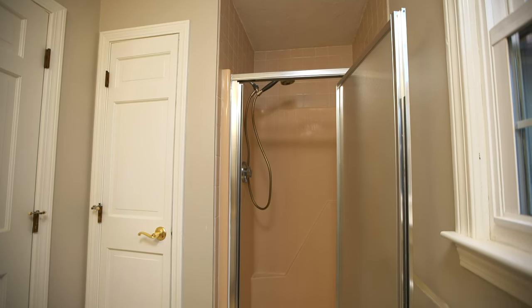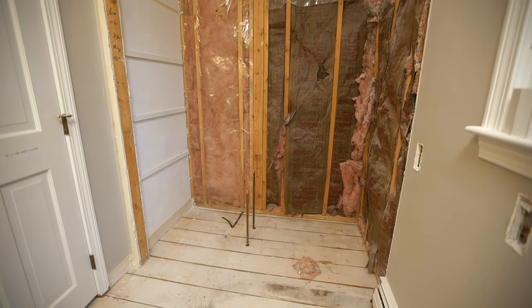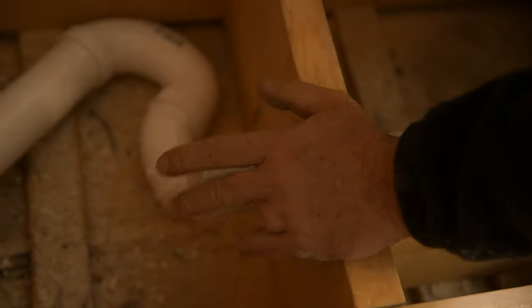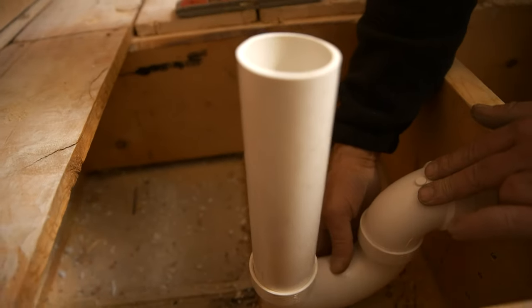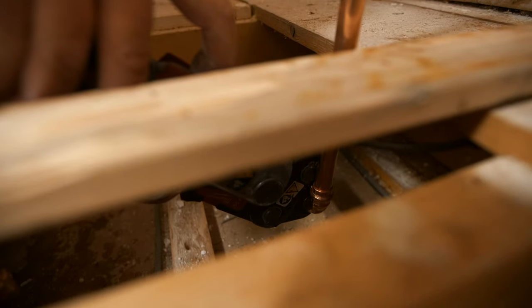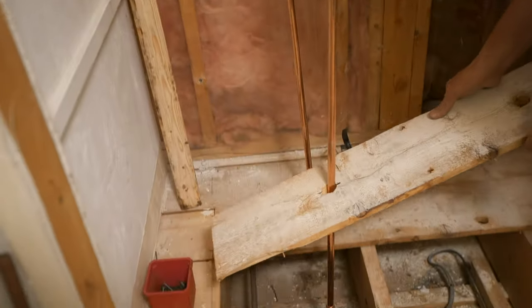The shower in this bathroom was cramped and outdated, so we removed the stall and a small linen closet to make room for a much larger shower. The rough plumbing was in the wrong place, so we moved the PVC drain and the P-trap, relocated the hot and cold water supply pipes, and reinstalled the subfloor.